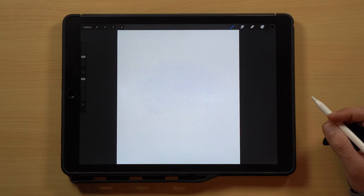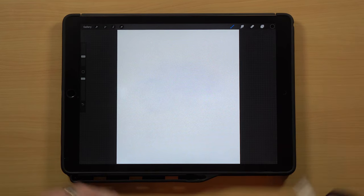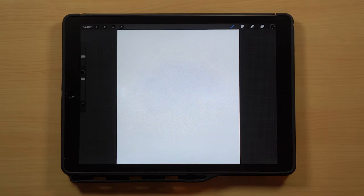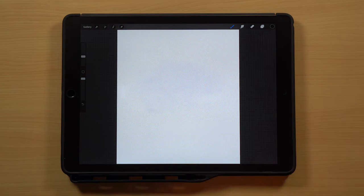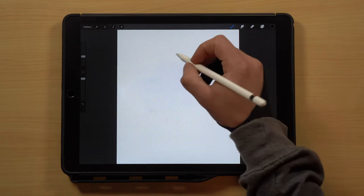All right guys, let's jump into today's video. For the video, I'm using an iPad Pro 12.9 inch first gen model along with the Apple Pencil and Procreate, but these tutorials are not digital based. You can follow along just using a pencil and paper at home. So let's get started.